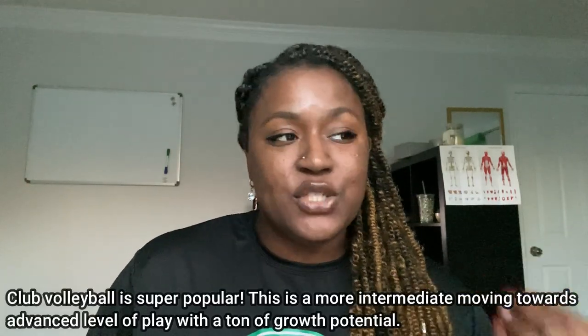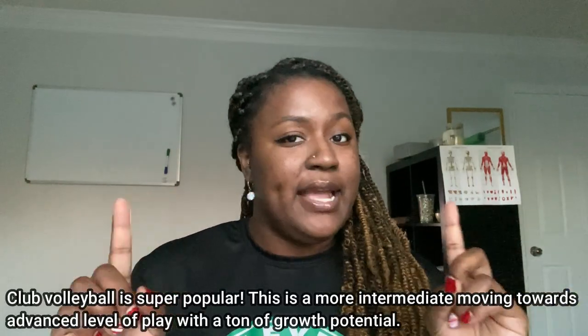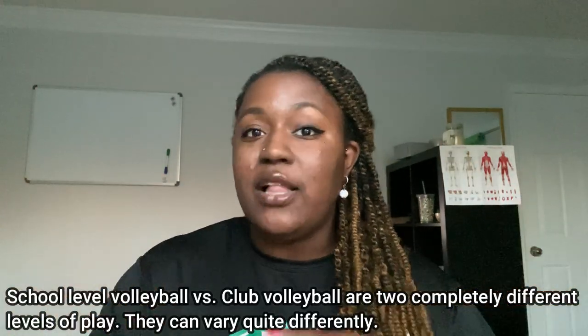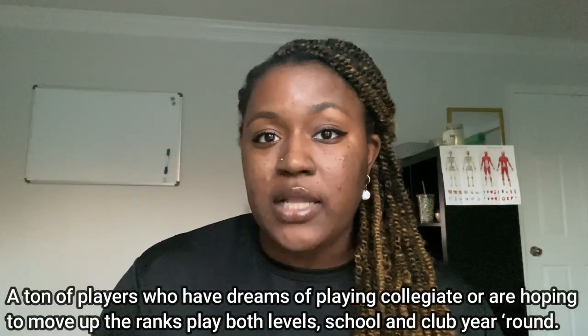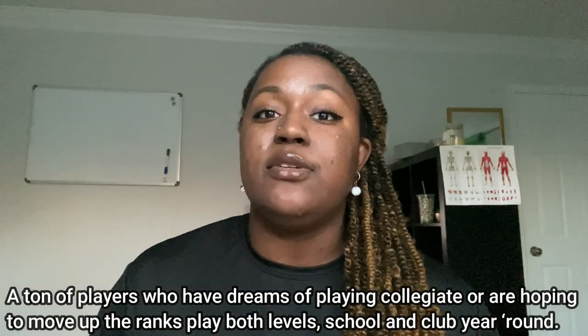The next thing is maybe you should think about getting involved with a club. Club volleyball and school volleyball are two separate entities. A lot of times we'll see people playing both at the same time, or school volleyball ends one season and then club volleyball starts right after. We just want to make sure you're involved in some kind of volleyball year-round to keep your skills developing so you have the best chance possible to grow as a player.